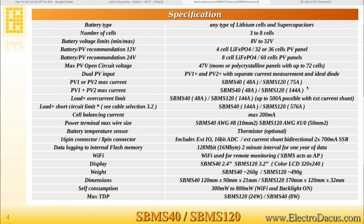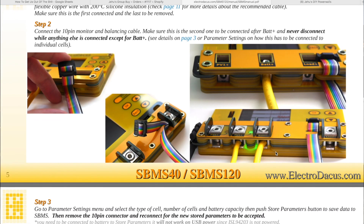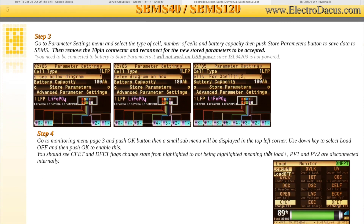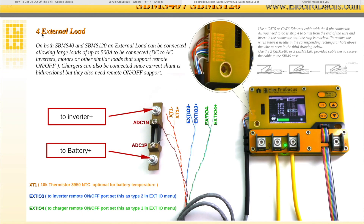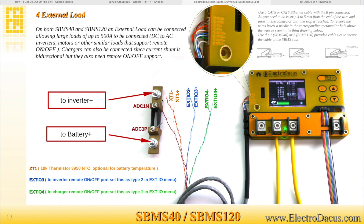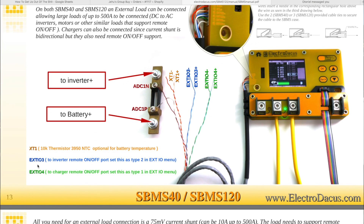The SBMS40 can do 48 amps and the SBMS120 can do 72–75 amps of PV input. To connect the system, it uses a ribbon cable to connect all the voltage sensing and balancing leads into your batteries. When using this device you will need a heatsink, as it will dissipate about 24 watts for the SBMS120 and about 8 watts for the SBMS40 at full load — this is with charge and discharge happening simultaneously. For external loads like large inverters, you'll need to put an external shunt and connect it directly to the battery. It also has a feature to remotely turn on or off an inverter and a charger.